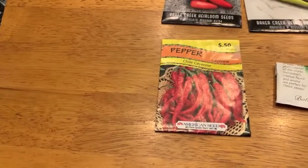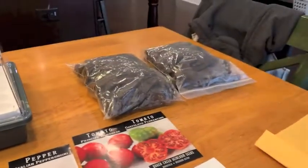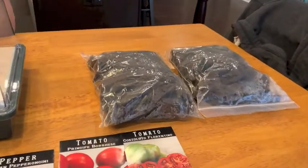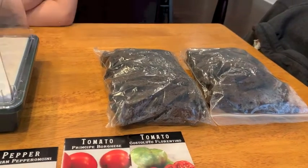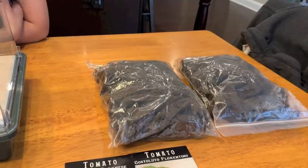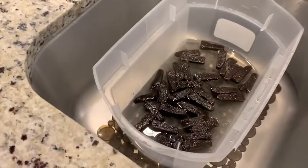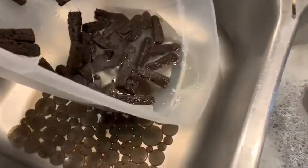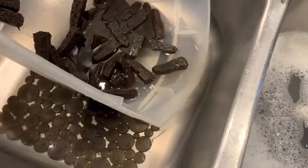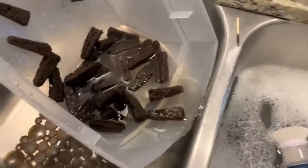We're going to follow the instructions they sent us. The first step is to soak these sponges for 15 minutes, so we filled up a bucket with some water and put them in. It's been 15 minutes, so we're going to drain the water out, take them over, and put them in this seed block.